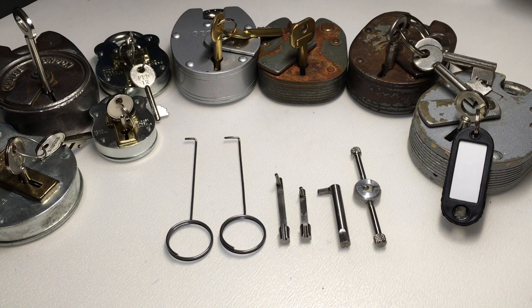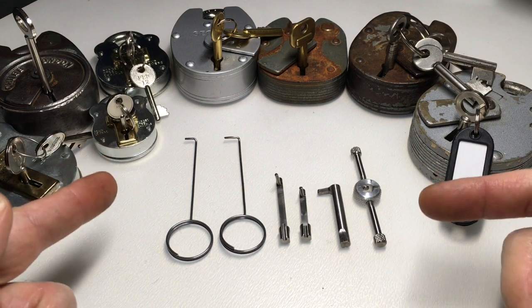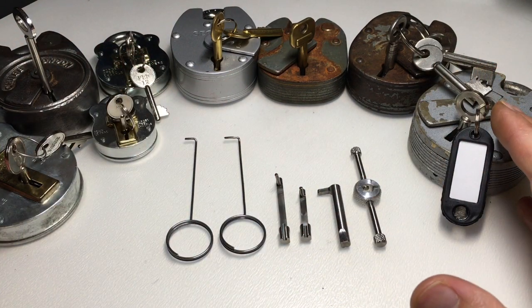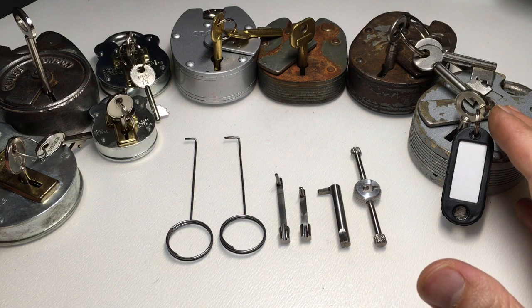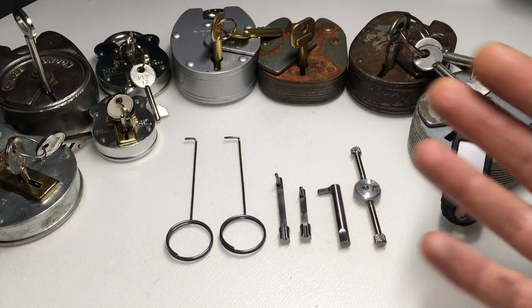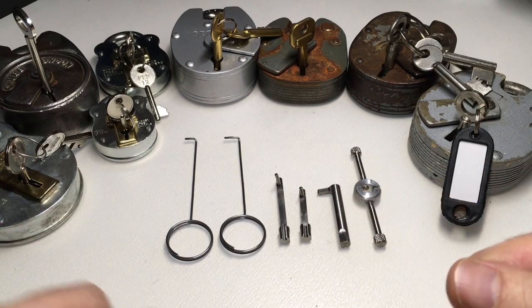Hello again, it's Lock Noob. Hopefully you've been along this journey with me where I've picked my way through a number of padlocks using this Mad Bob lever padlock pick set. I've been trying to show you over the last six videos what you can pick with this set and introduce you to my lever padlock collection, which I've been amassing over the last few months after I got this kit.